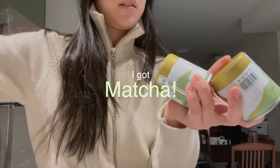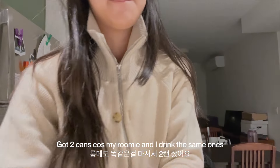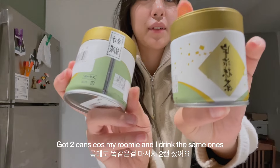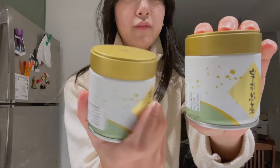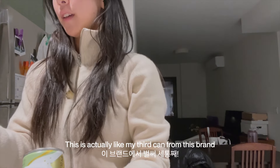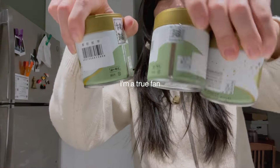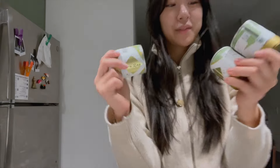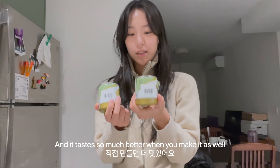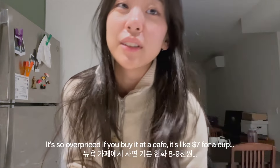Matcha powder. Two cans because my roommate and I both have the same one. This is Uji Matcha — actually like my third can from this brand. I'm a true fan. I love matcha. And it tastes so much better when you make it yourself.